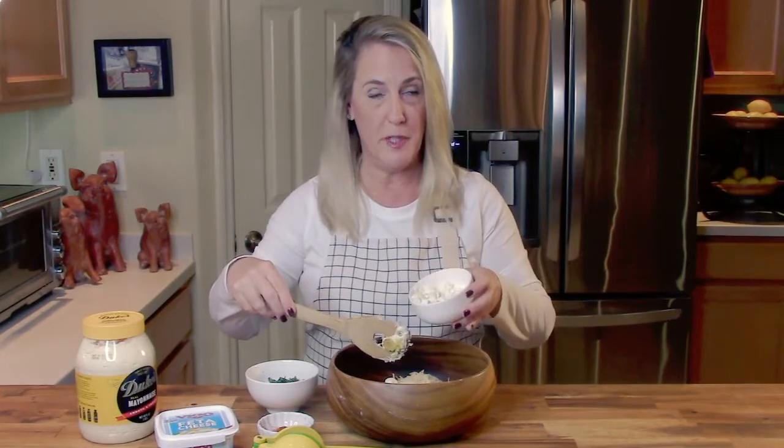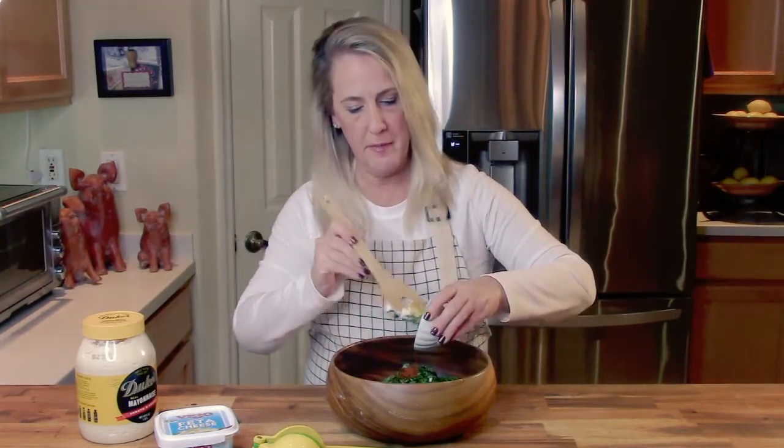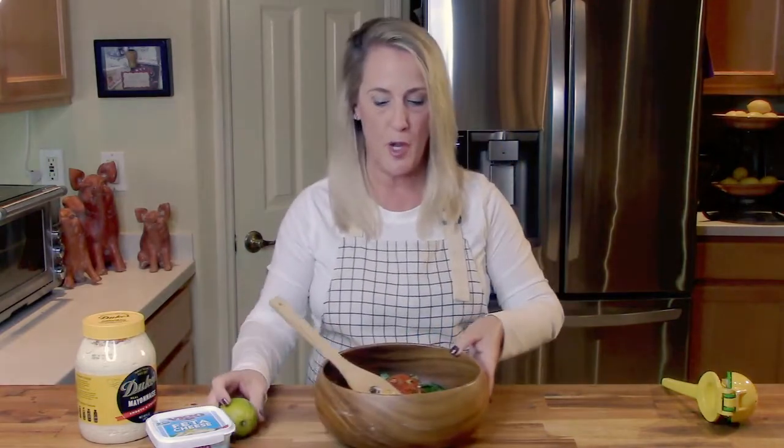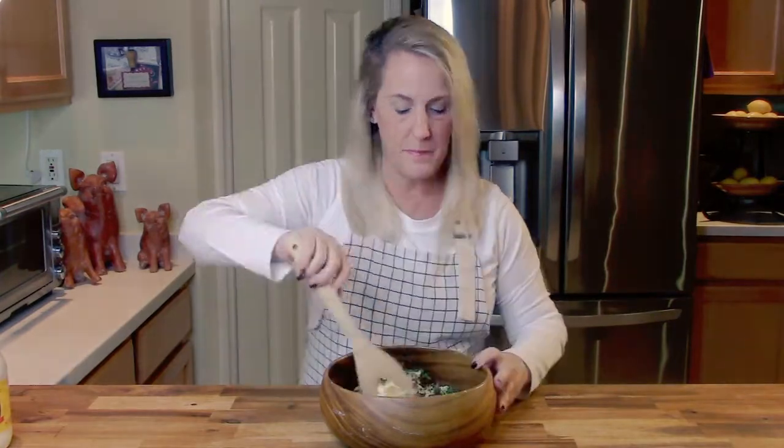I prefer the Vigo brand feta — it comes in a block in whey rather than pre-crumbled, so you'll need to cube it. Then: one cup of chopped fresh cilantro, one tablespoon of smoked paprika, and the juice of two limes. To get the most juice out of your limes, roll the whole lime along the counter on a hard surface first — that breaks up the pulp and gives you the most juice. Finish with one pinch of kosher salt and cracked black pepper, then mix it all up.